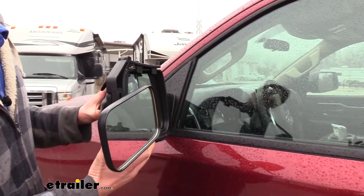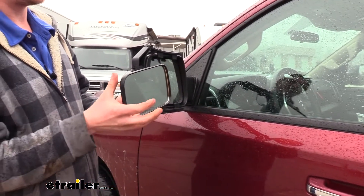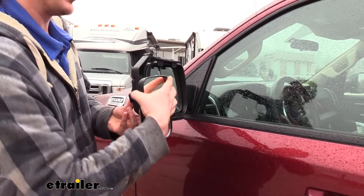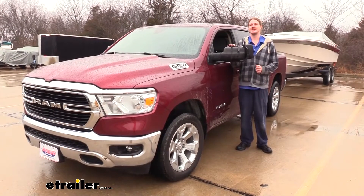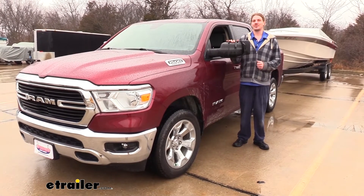Now that it's securely in place, if you purchase a set of two, you can repeat the same process over on the other side and then adjust your mirrors as needed for your load, whether you need it vertical or horizontal. And that completes our installation of CIPA's Universal Towing Mirrors on our 2019 Ram 1500.